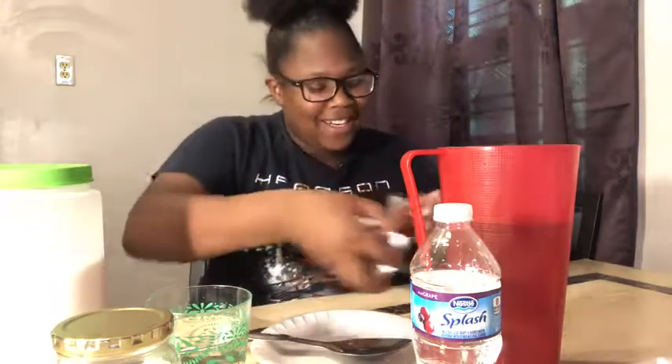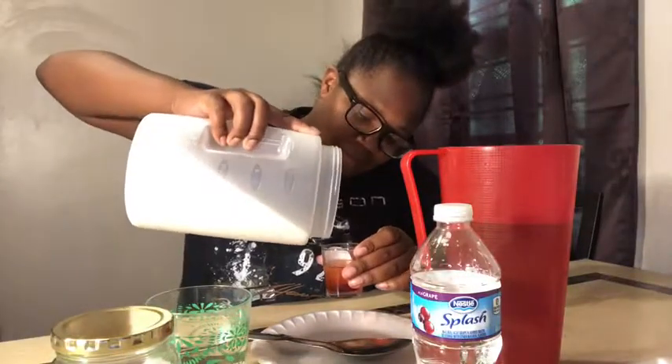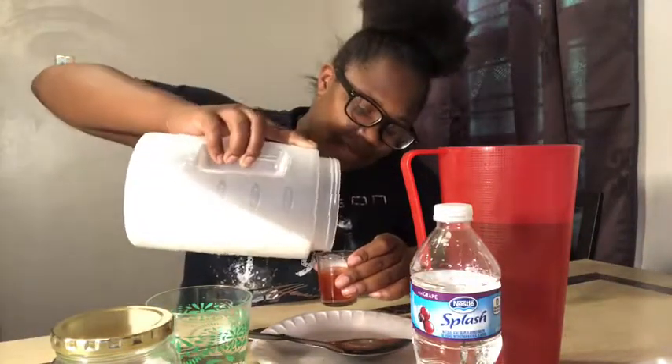Let's try it again. Water. Kool-Aid. Sugar. We're going to use a fork. And it's the same process.